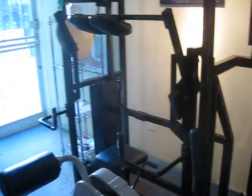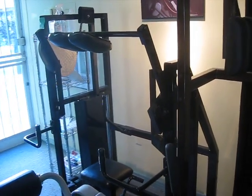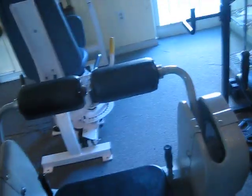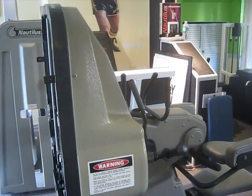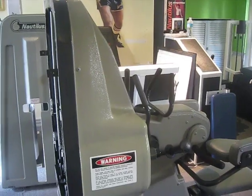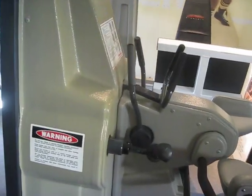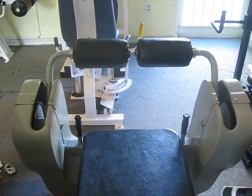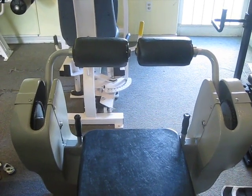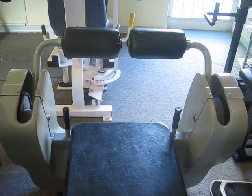A four-way neck machine in beautiful condition. And now another new acquisition — a Nautilus next generation super forearm machine. And lastly, an infometric hip and back machine made for the home — a tremendous piece of equipment if you want to polish off the hips and thighs.